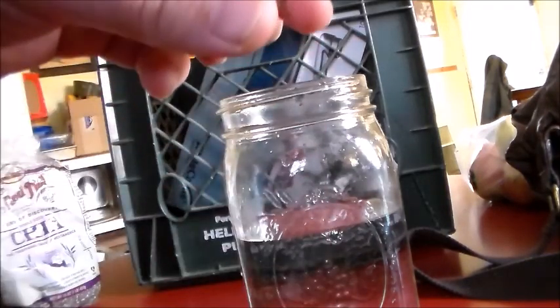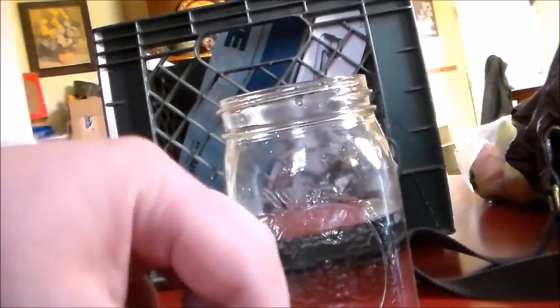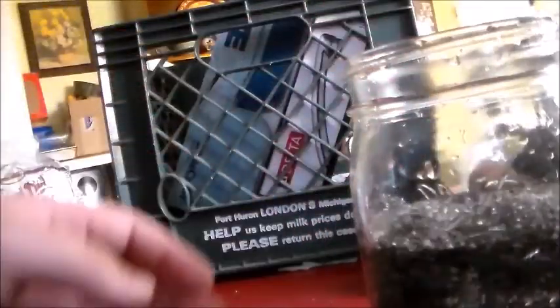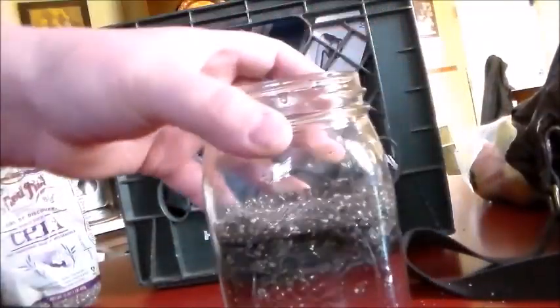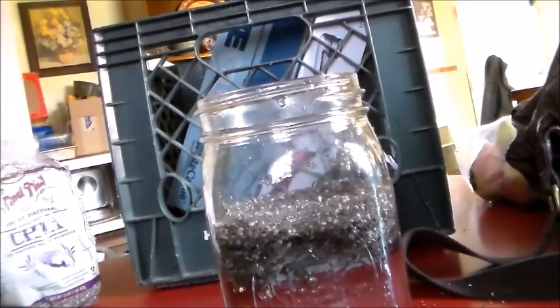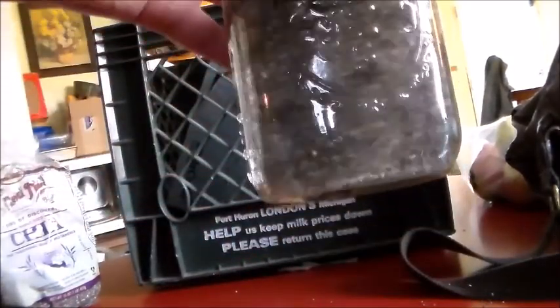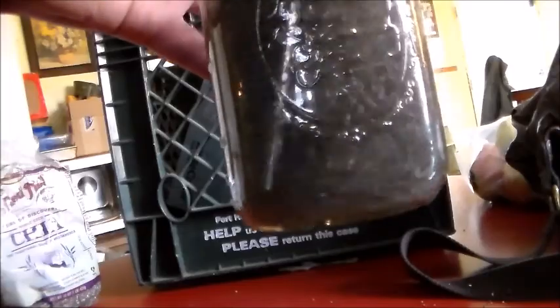As you can see, they're like hard seeds. Basically, we're just going to put them in the warm water and give it a stir. That's about right. It should look like that.